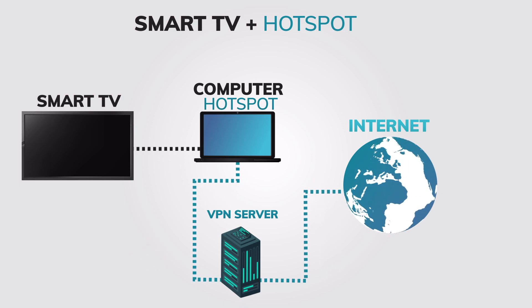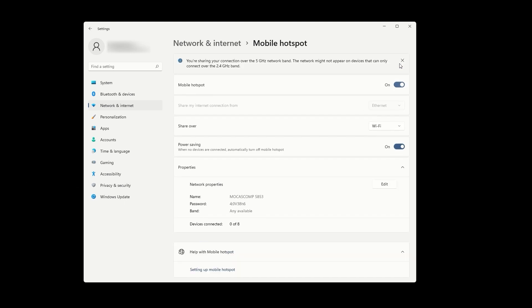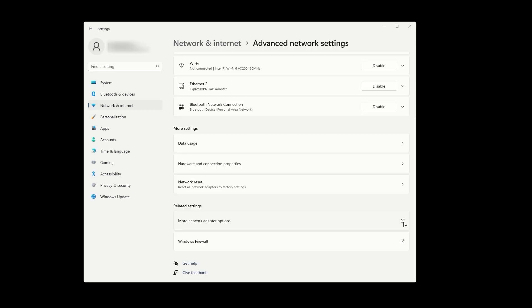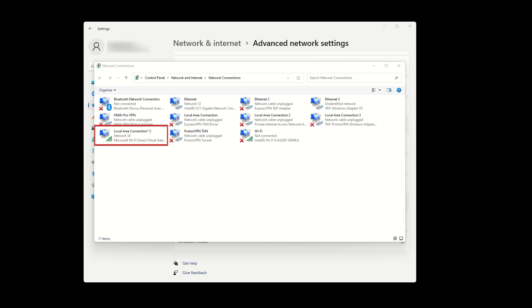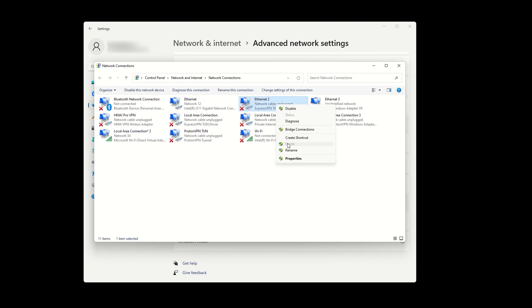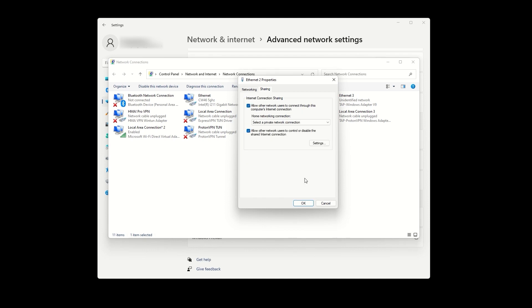Here are the quick steps to set up a VPN hotspot. Open network and internet settings on your computer. Click on mobile hotspot and enable it by toggling the switch at the top. Underneath these options, press on edit and set a name and password for your VPN hotspot. Find an option for more network adapter options and click on it. Identify the mobile hotspot adapter and ExpressVPN adapter. Right-click on ExpressVPN adapter, go to properties, and then go to the sharing tab. Check the first box that says allow other network users to connect through this computer's internet connection. In the home networking connection drop-down menu, select the mobile hotspot that you just created through the Windows settings.